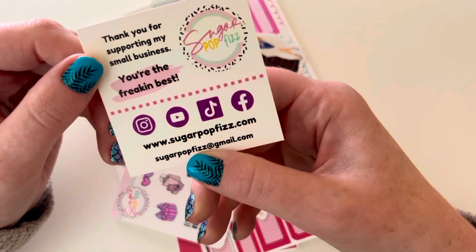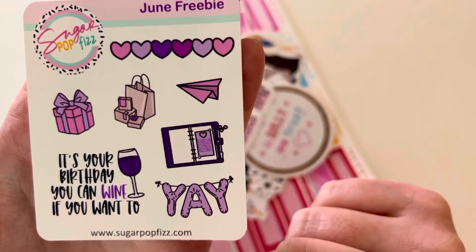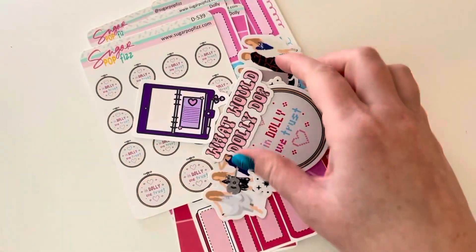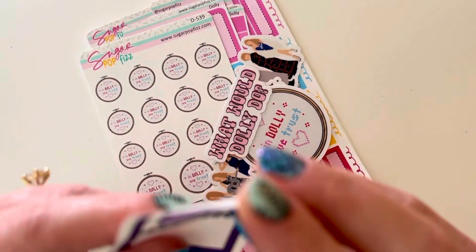It came with their little business card, which is cutie. This was the June freebie — it's like a pink and purple birthday theme. And then this came as well, it's like a die cut. I'm not sure if it's a sticker.